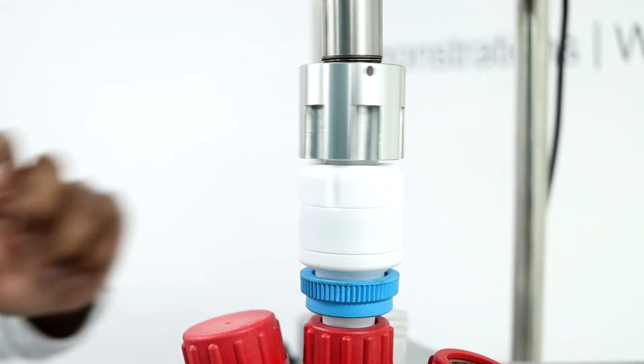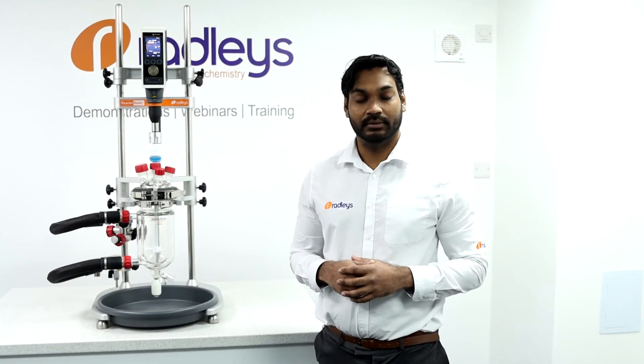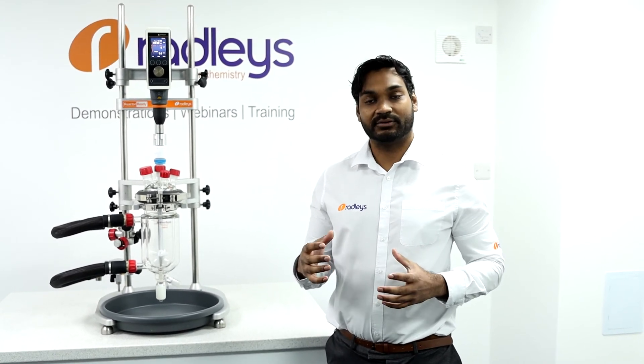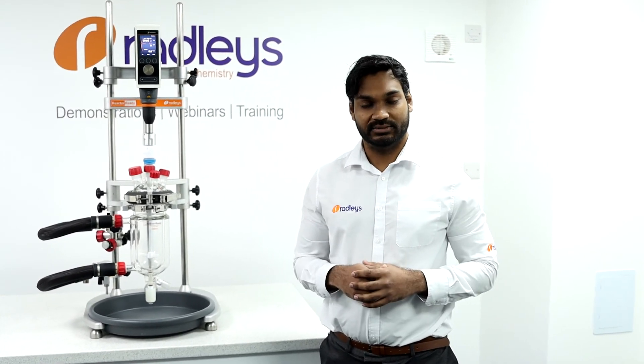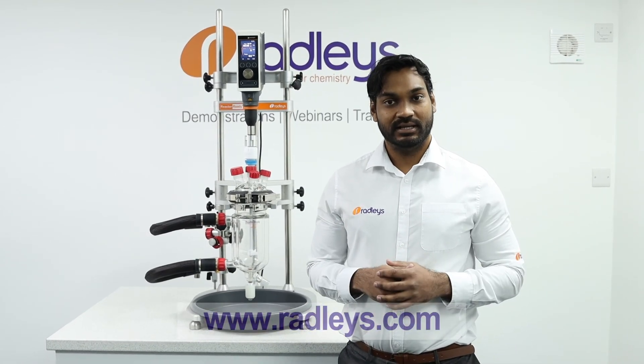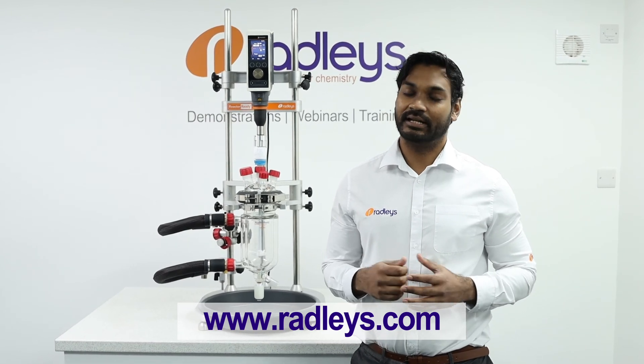So there you have how to correctly align your overhead stirrer on your Reactor Ready Jacketed Lab Reactor System. This principle for aligning the overhead stirrer works for both Reactor Ready Duo and Reactor Ready Pilot as well. If you want more information on Reactor Ready, head over to our website, and don't forget to like the video — and if you want to see more videos like this in the future, click subscribe.